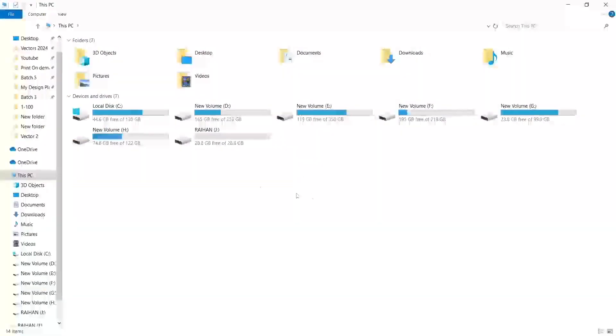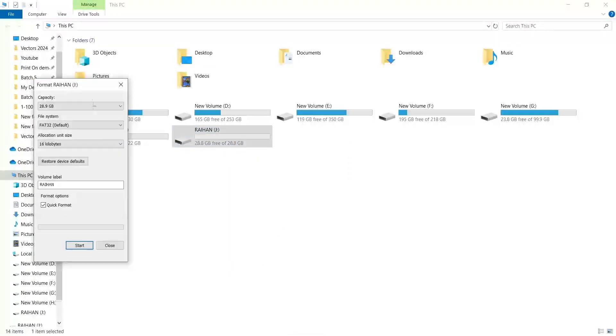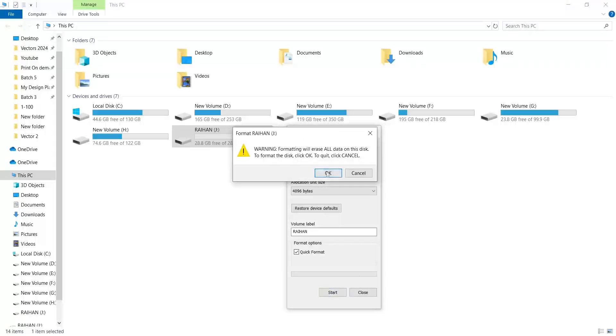Now go to your pen drive and click Format. Change the file system to NTFS. Click Start, then click OK.